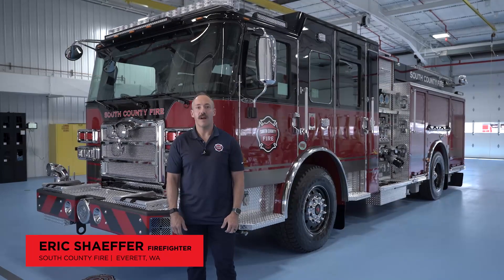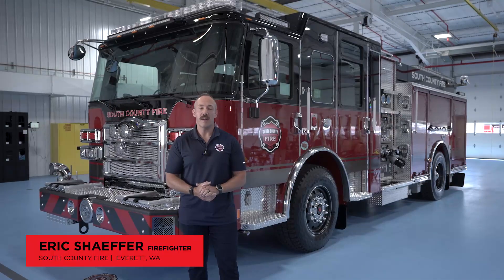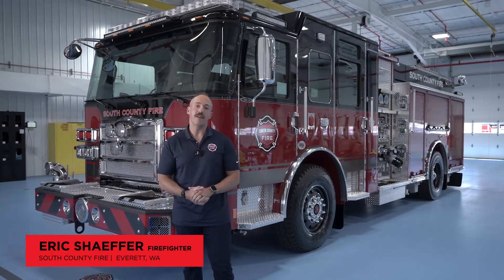Good morning everyone. My name is Eric Schafer. I'm a firefighter with South County Fire, based out of Everett, Washington. We're here today in Appleton to do a final inspection on two pumpers. Our organization has 15 fire stations, we serve a population of 300,000 people and we serve 57 square miles.